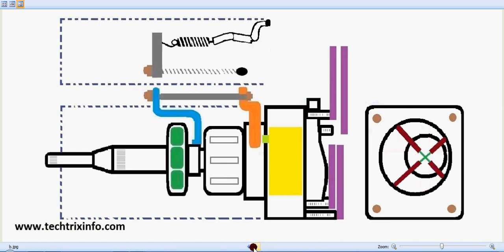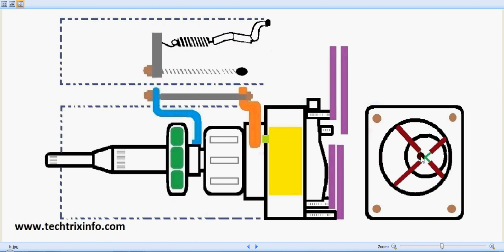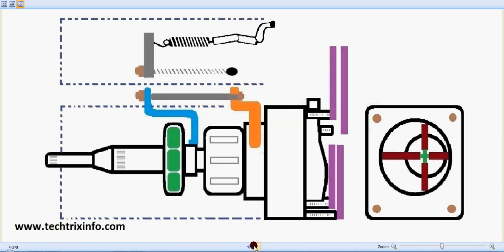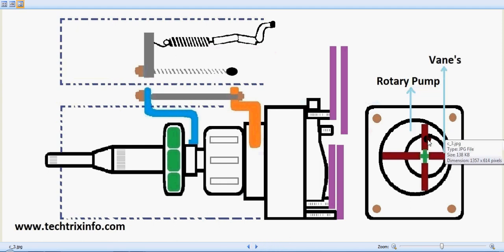Good morning. With the help of this animation, let's see how a fuel injection pump works. This is a rotor type fuel injection pump. You can see the movement and the rotation of the rotor. It's a vane type pump. These are the internal components — this is the top view, the internal side view, and the right side view. Let's see how it works in detail.